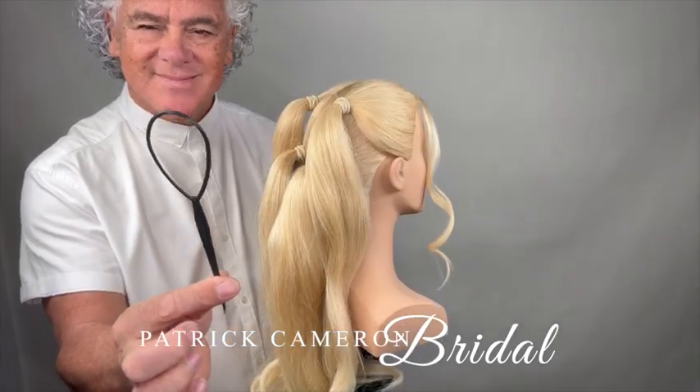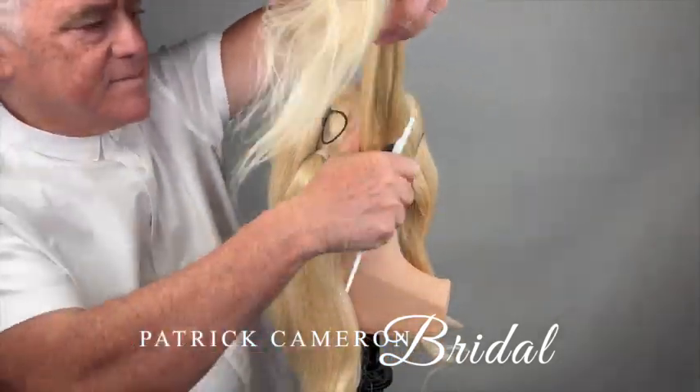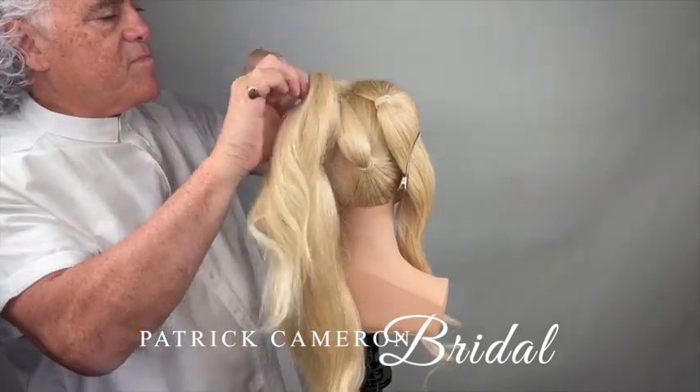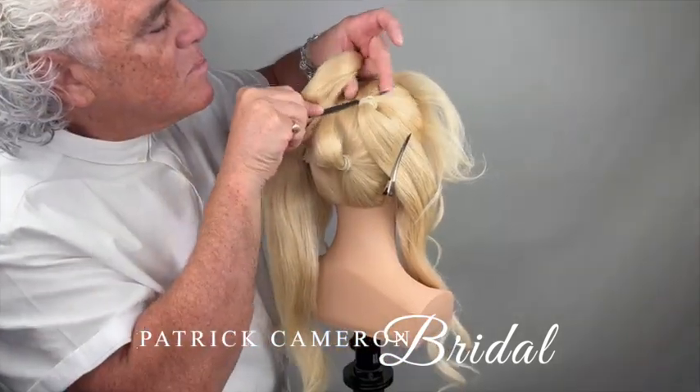This has got four ponytails and we're going to use a little topsy tail, my little hair device. I'm going to weave the hair through, so from the bottom ponytails I'm going to pull those up from the bottom and up to the top. There we go through the top ponytail and we'll do the same on the opposite side.